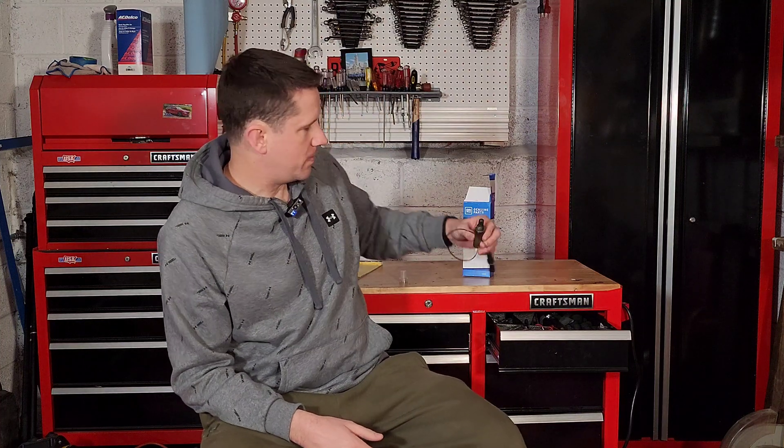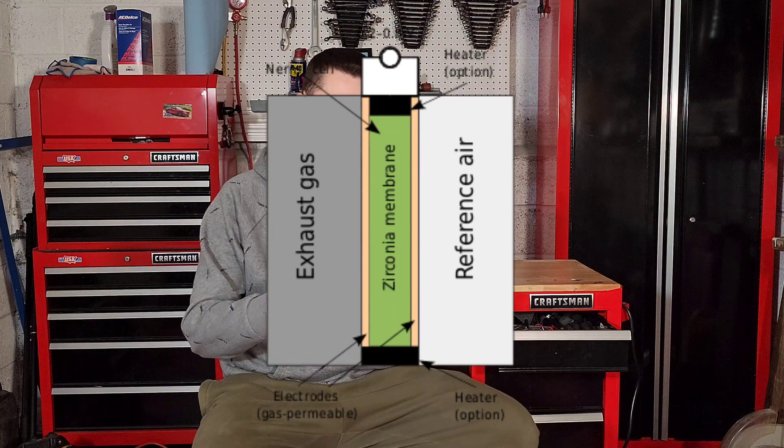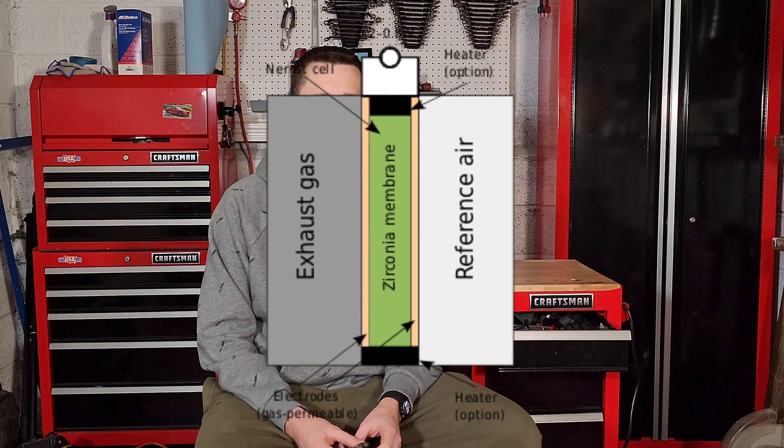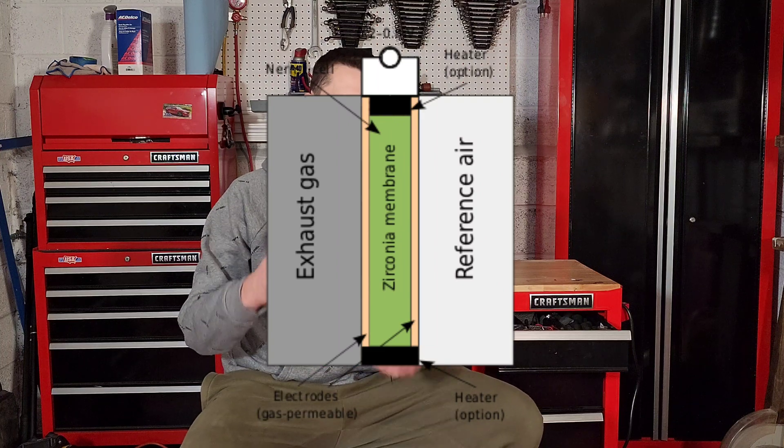The oxygen sensor is actually like a little tiny battery. The most important part is here in the tip, which is sometimes called the thimble by the manufacturers. That contains a couple of ceramic plates coated in what's called zirconia, and in between those plates is platinum. Exhaust gases are drawn over one side, and fresh air from the part of the sensor that doesn't go into the manifold is drawn in from the other side. The difference in oxygen between those two sides actually creates a small electrical charge within the sensor, which is then fed to your engine computer.